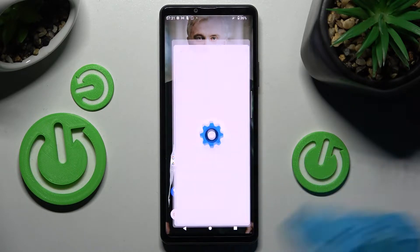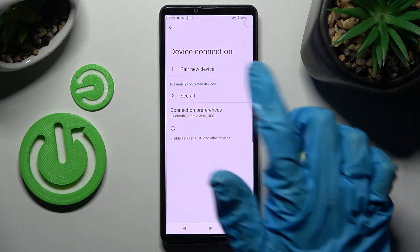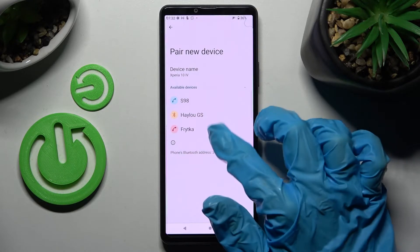First of all, go into Settings. Now you need to choose Device Connection and tap on Pair New Device. After that, just wait for available devices to show and click on the chosen one.